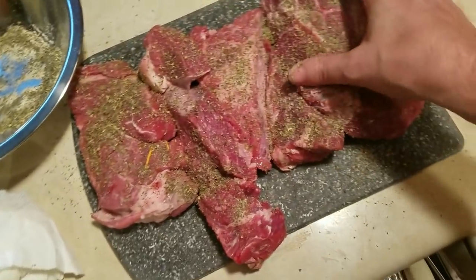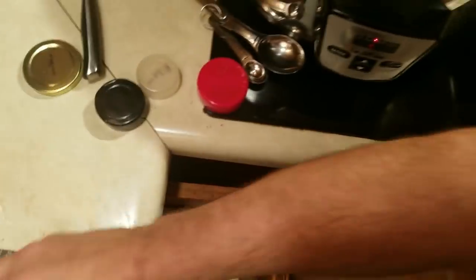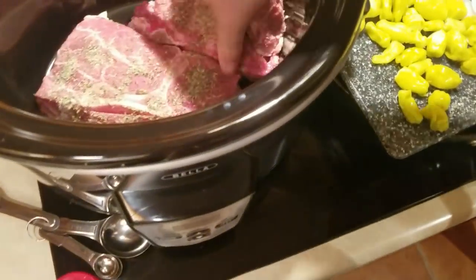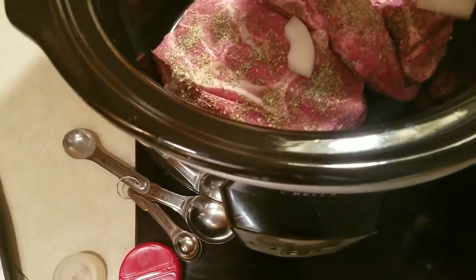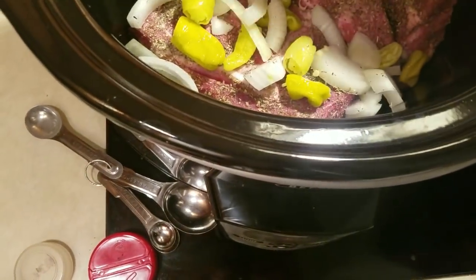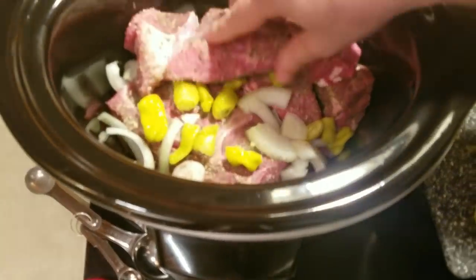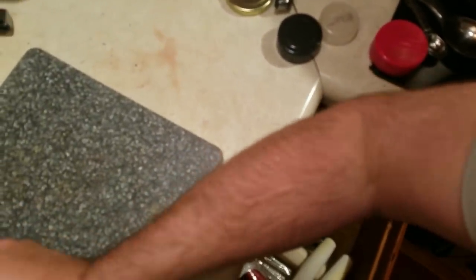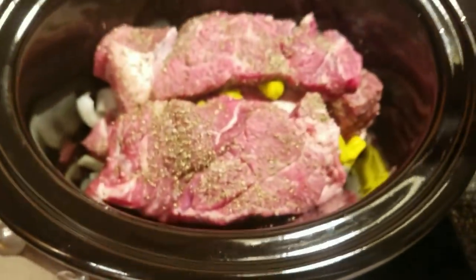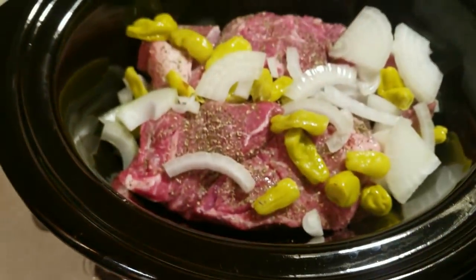Now we're moving the meat into the slow cooker, layering in some onions and peppers so everything cooks together and is evenly mixed for a nice well-rounded balance of flavors. Then the rest of the meat goes in, followed by the rest of the vegetables — peppers and onions.